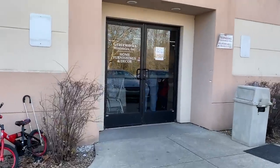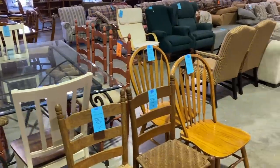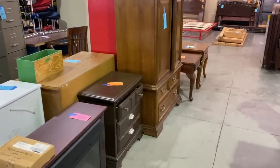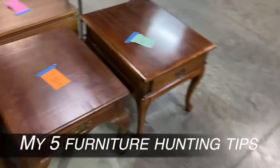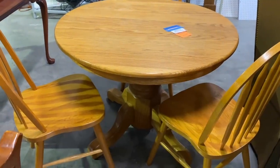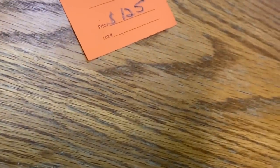Graceworks actually provides food, clothing, and shelter for people in need in the county I live in. As I'm shopping today, I'm going to share my five furniture hunting tips for success. With this table right here, I want to talk about the touch test. I'm looking at it and I know it's oak — I think it's solid wood. By rubbing my hand over it, I can actually feel the grain. At the very least, this has a real wood veneer, so I could strip or sand it a different color. Oak tables are always great to refinish, but this one was already sold.